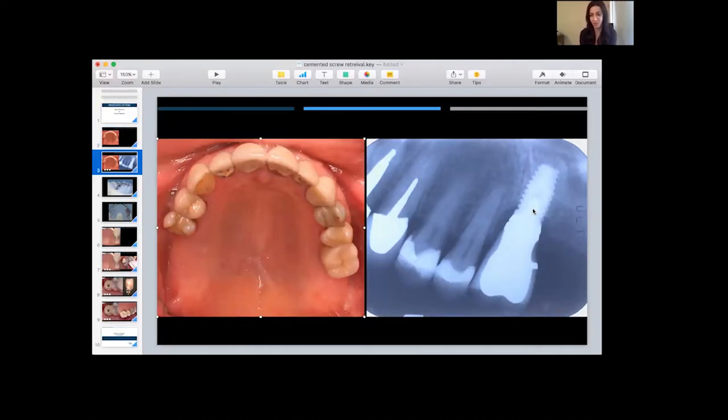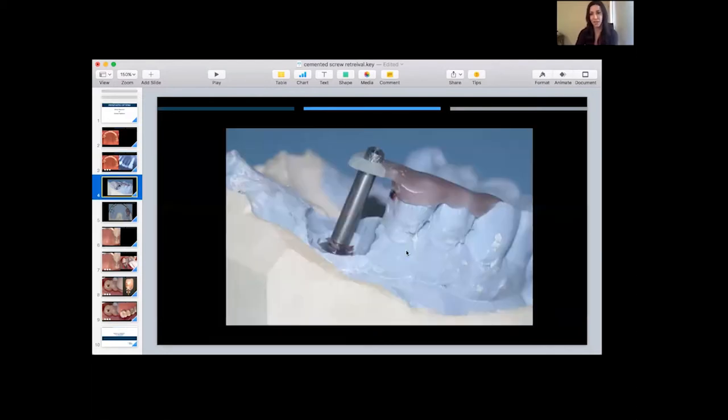The first measure is to try to lift off the crown. If that's unsuccessful, we want to preserve the crown and abutment by drilling through the crown to gain access to the abutment screw. A radiograph is useful, but what I always like to ask is if the patient has the master cast — the implant cast the crown was made on. We are fortunate that this patient did have the cast.